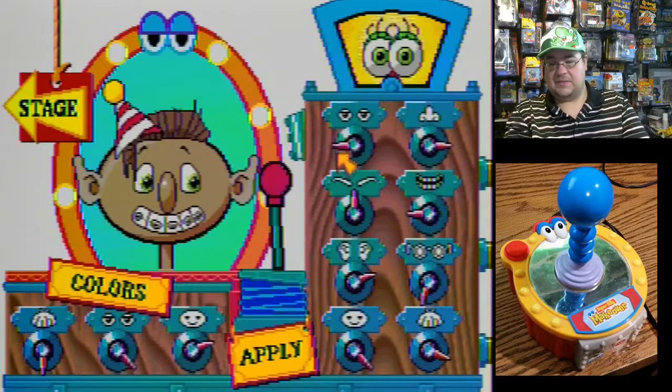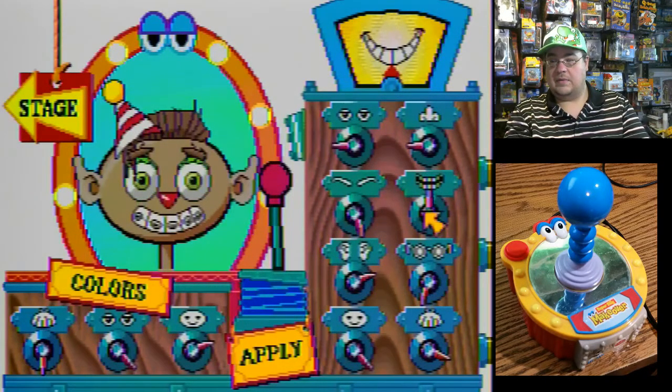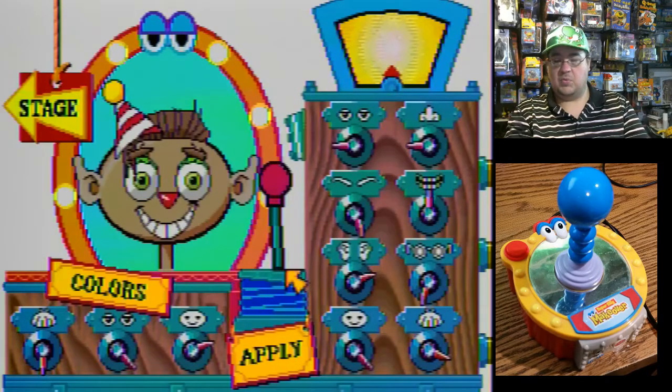Let's apply those eyes — see what we can do there. Silly nose. There we go, let's try that. Eyebrows. Mouth. There we go — I don't know if that's silly; it's more happy than silly. Ears.